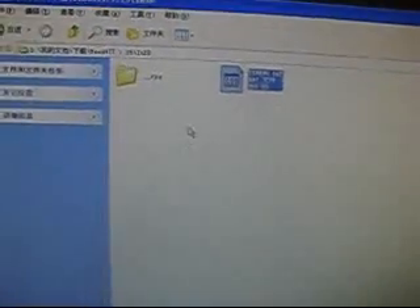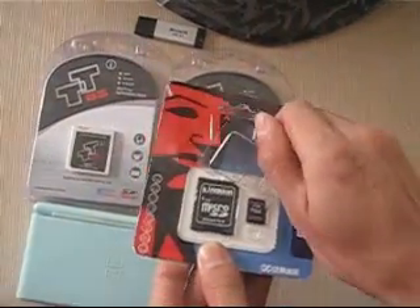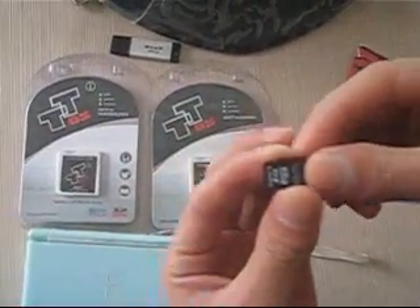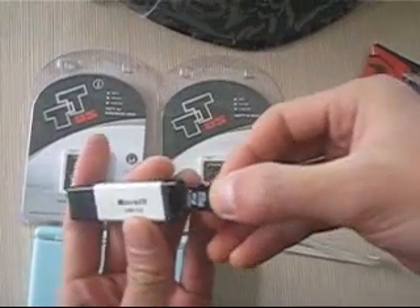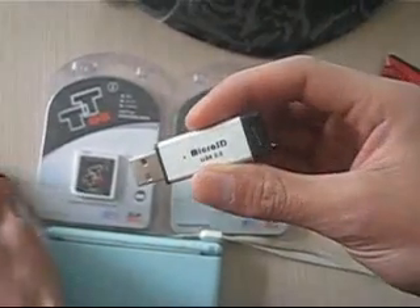We need to copy the files into your memory card. We'll use the Kingston micro SD card to save these files. Insert it into the USB adapter and insert it into the computer.